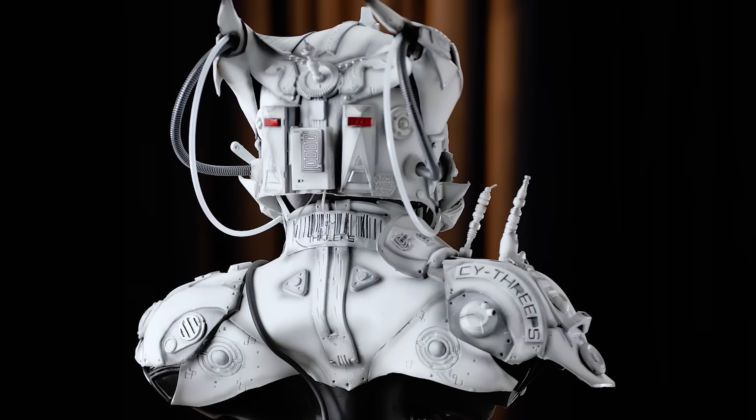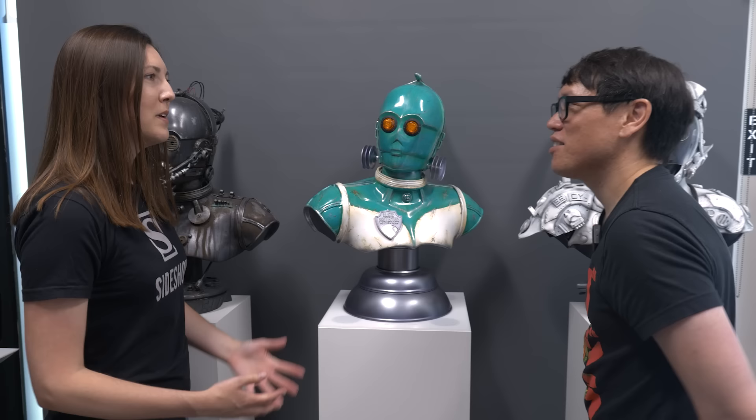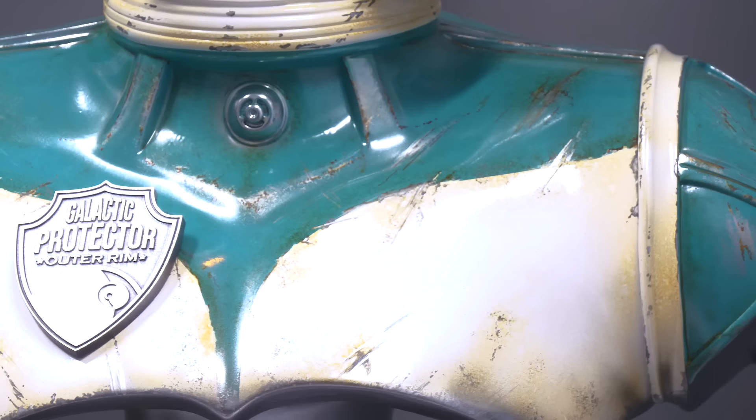Speaking of horns, there's a fin on the C-3PO next to us and it's a little more vibrant. This is C-3 Protector, by Anthony Mestis, who is one of the project managers here at Sideshow. It combines painted elements with custom 3D-printed models — you've got that really retro futuristic fin, fun little diodes on the side, a custom Galactic Protector Outer Rim badge, and that very retro aesthetic paint job with nice scuffing — what you'd imagine from perhaps a tin lunch box or refrigerator.